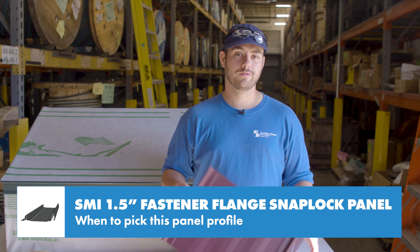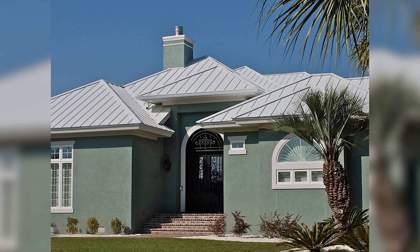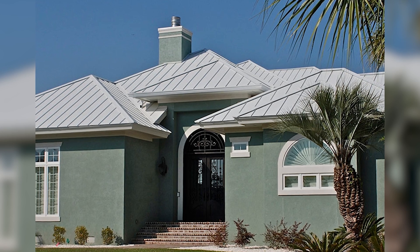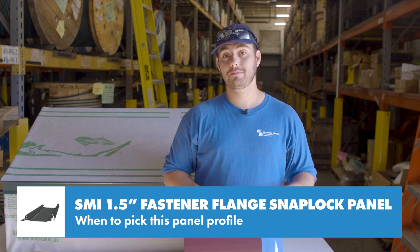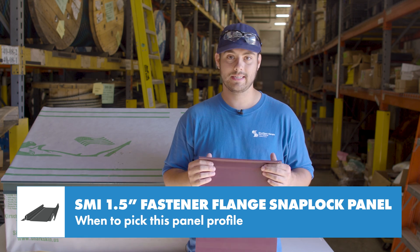Sheffield Metals is working on upgrading non-engineered profiles to have engineering, so stay tuned for updates on that. This panel is a good choice for residential projects with slopes at or above a 3:12 when you're looking for an economical system that has a seam height that's a little larger than the one-inch fastener flange. It's quick and easy to install and doesn't use clips, so it's one of the cheapest hidden fastener metal roofing systems out there and simple to do if it's a DIY project.